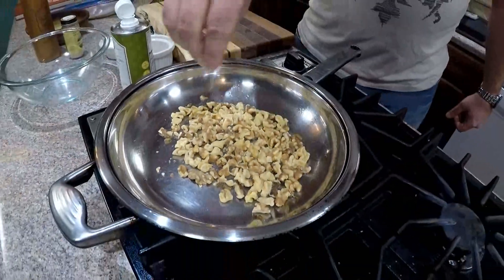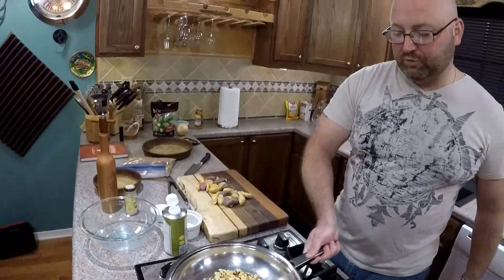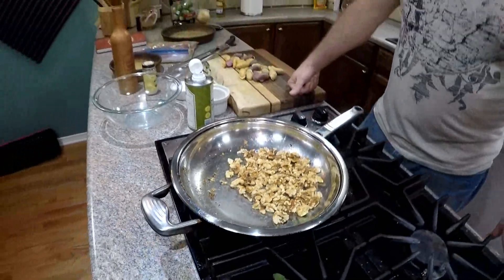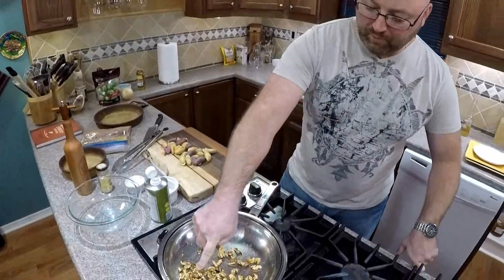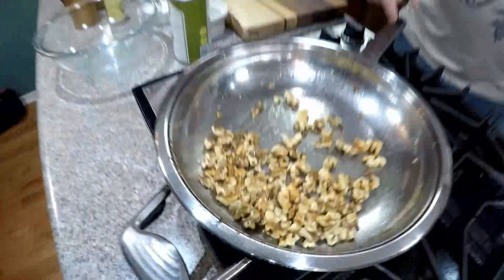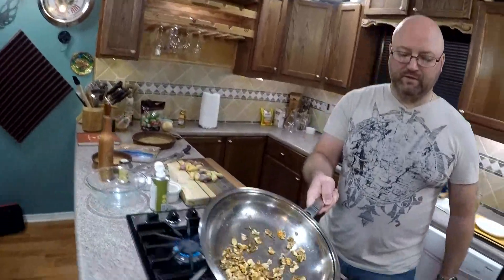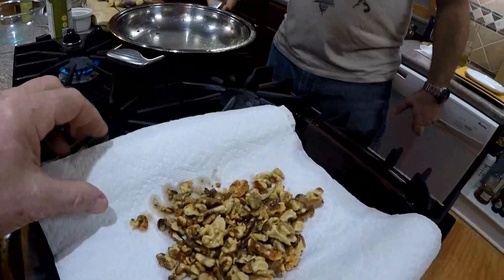Just don't use olive oil because olive oil is pretty strong — it's going to take over the flavor. Add a little bit of salt to the walnuts to help release some of those oils. Start with a nice warm to medium-hot pan and it'll only take two or three minutes. You can see where you've got a little bit of brown. Just a nice quick couple of tosses, then put it on a paper towel to soak up some of the oil.